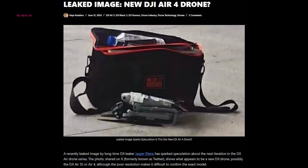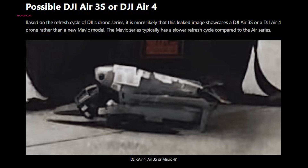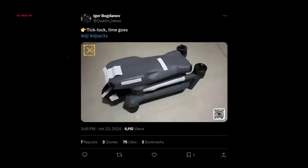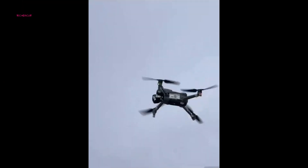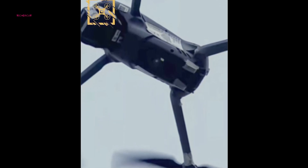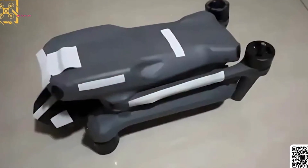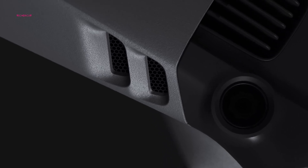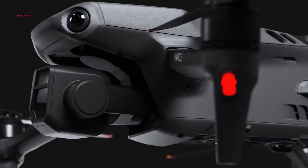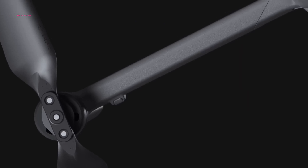Online forums dedicated to drone technology have been rife with speculation concerning DJI's upcoming releases. Bogdanov's unexpected Twitter leak, featuring an image and video believed to depict the Air 3S, dramatically reshaped these discussions. While the video offers limited clarity, the image suggests a design remarkably similar to the Air 3, potentially hinting at more significant internal upgrades within the familiar form factor, favoring a streamlined user experience for existing DJI drone users familiar with the Air 3's ergonomics.